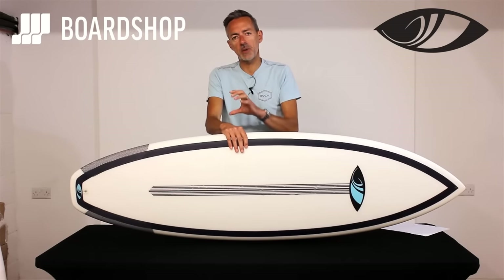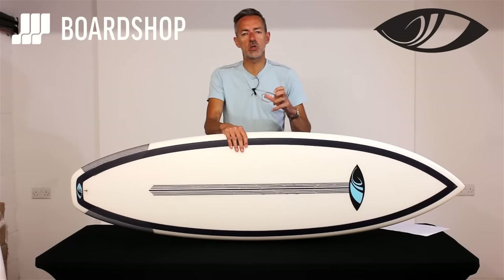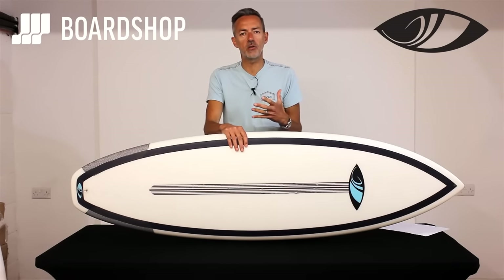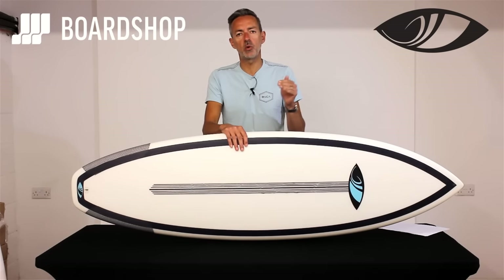The Disco Cheater is based on an older model called the Disco, which was a performance-type shortboard. The Cheater has a little bit more volume, a little bit more float, more stability, better wave catching, making it more of an all-rounder for everyday conditions as opposed to a performance board for better waves.